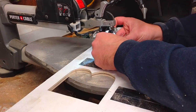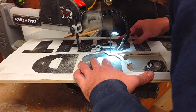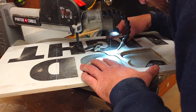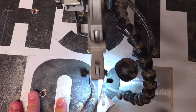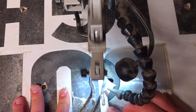I recently picked up some new scroll saw blades from the Flying Dutchman. They make a metal scroll saw blade specifically for cutting metal, but I found their ultimate reverse tooth number five blade worked really well in this application. I'll leave a link in the description below along with the rest of the tools I use in all my videos where you can pick up some of this stuff for yourself.